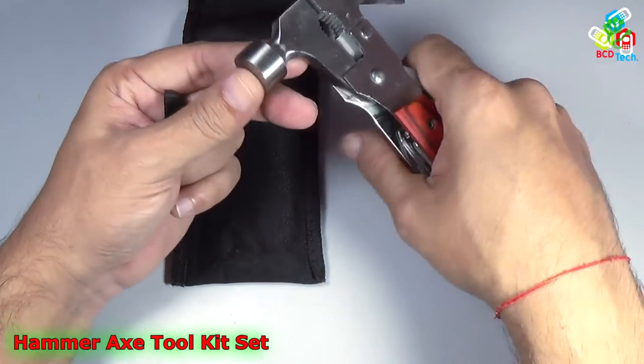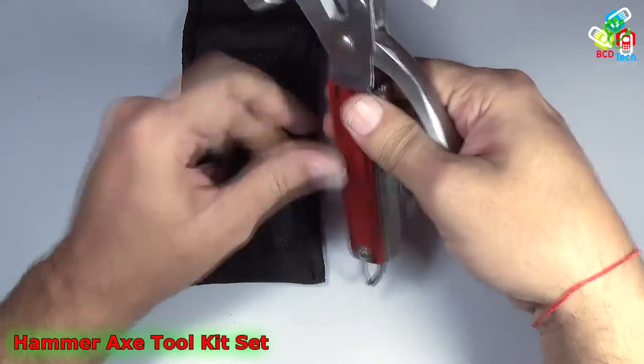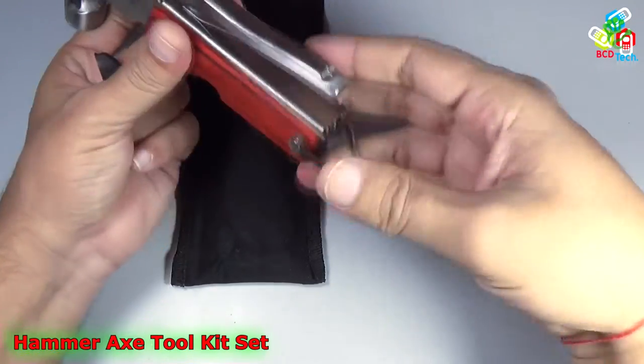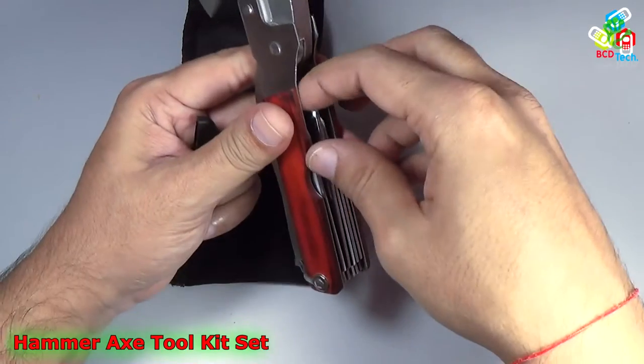On this side you will find a hammer, a very strong hammer, and there is a wire cutter in between. That is a handle and once you lock that you will find a couple of tools here.